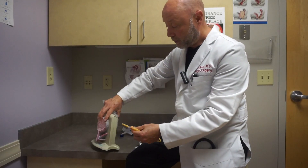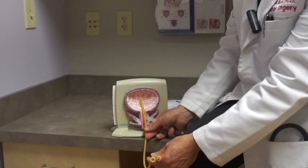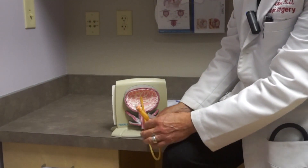A woman would be a little different — the same mechanism. We would have it going through the urethra, which is in the vagina, and it would be sitting in the bladder.